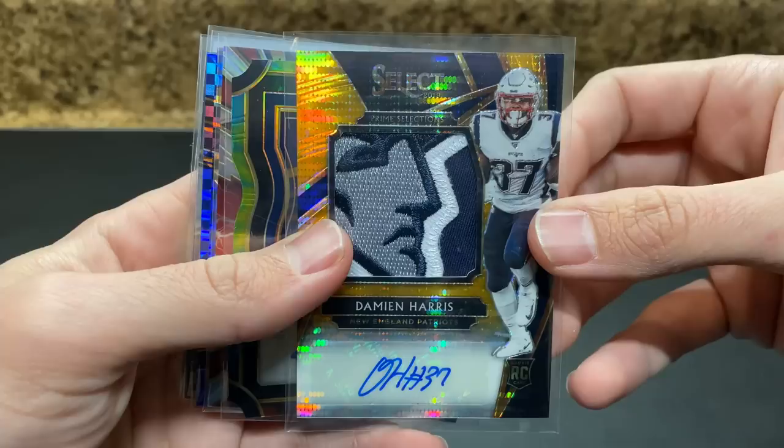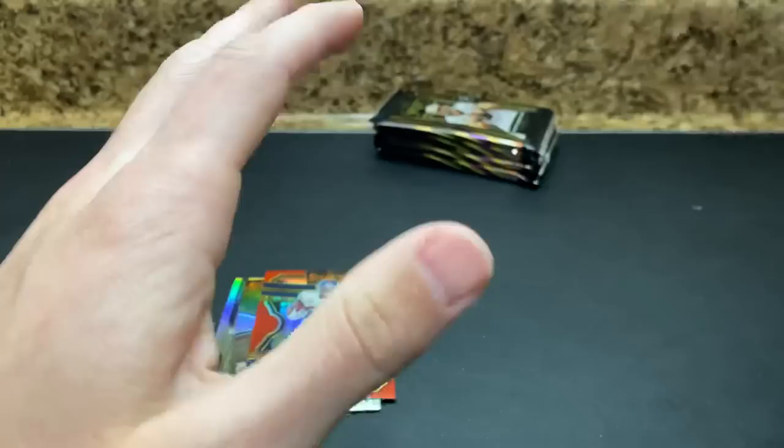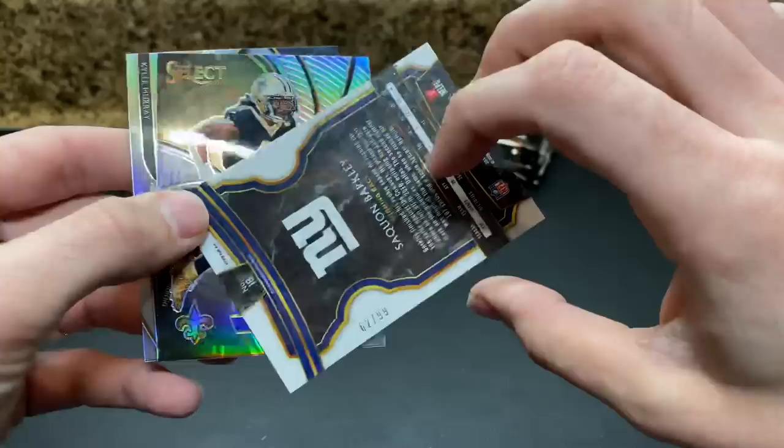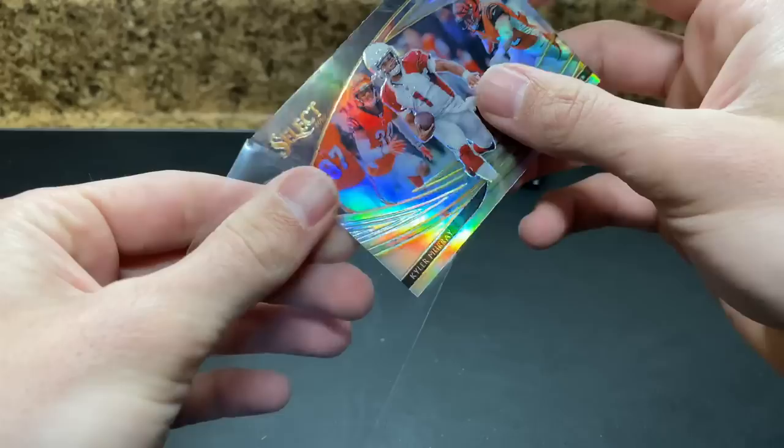Before I continue — recap from the last box: Damien Harris logo, Ed Oliver out of 25, Derek Brooks jersey, Irv Smith, Thielen one of 11, Danny Dimes Silver, and Kyler Silver. Just wanted to share that in case anyone was curious. Barkley, Kamara, and a very nice Kyler Murray Snapshots Silver against the Bengals — absolutely torching the Bengals.